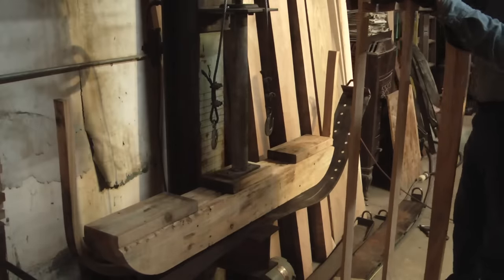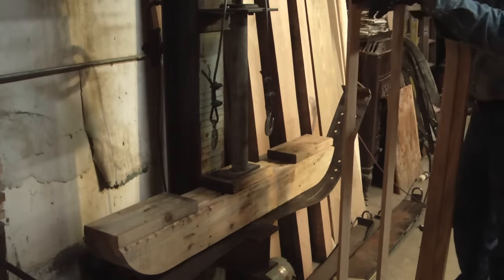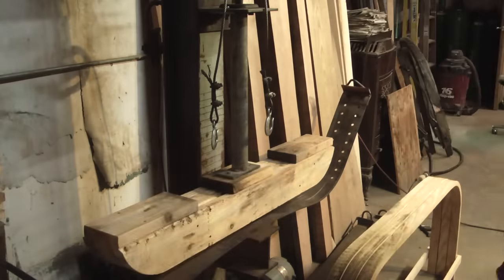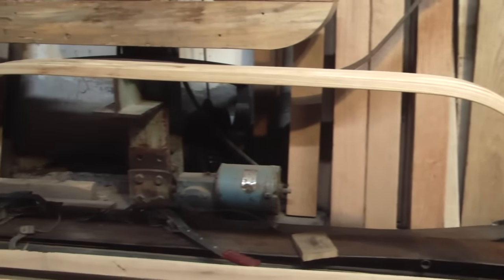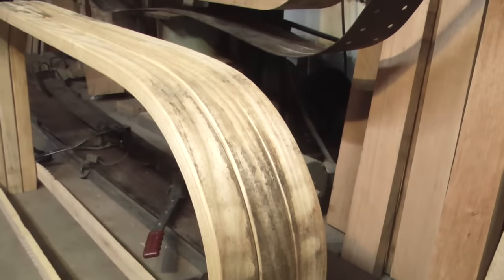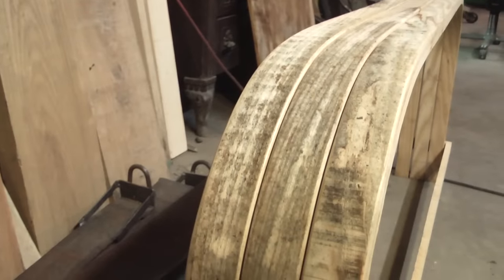Now they go into the framework with hardly any downward pressure at all — they turned out really well. These no longer showed any sign of any stretch marks. Having the solid ends made all the difference.